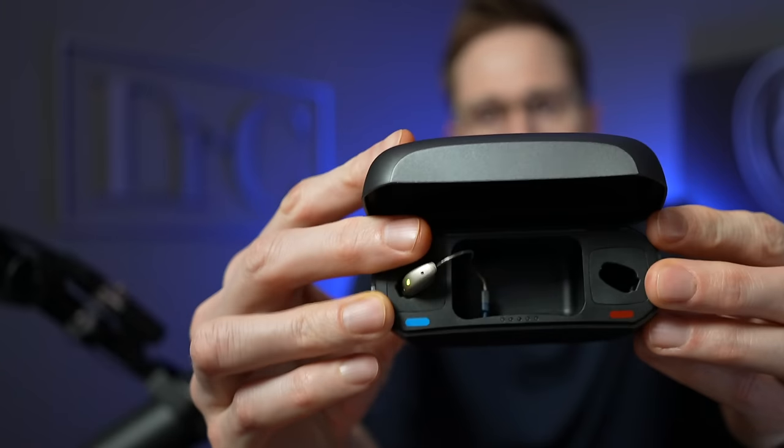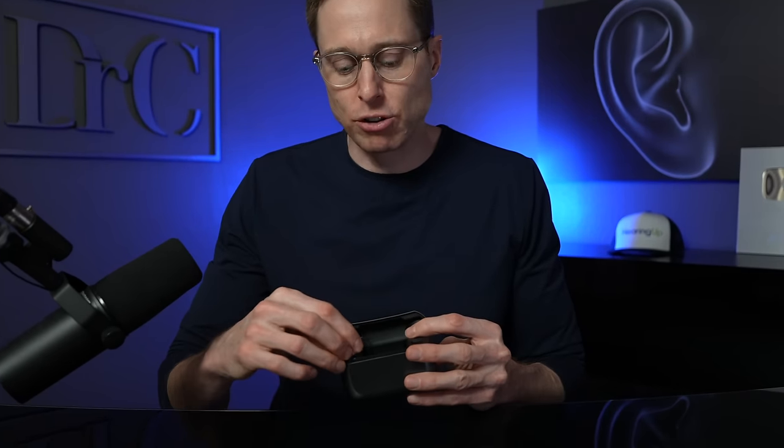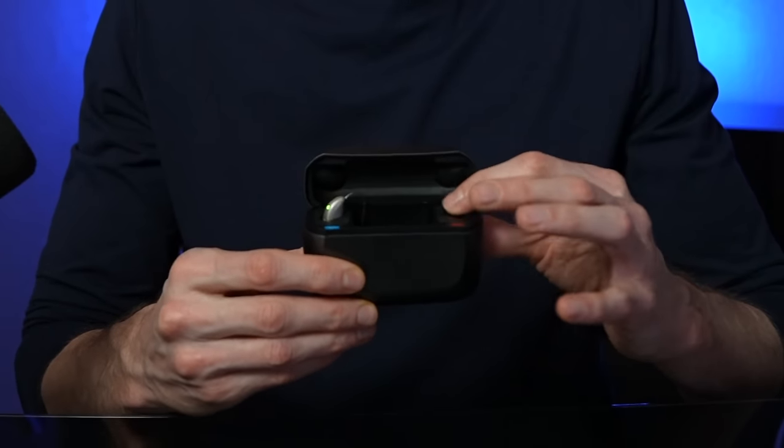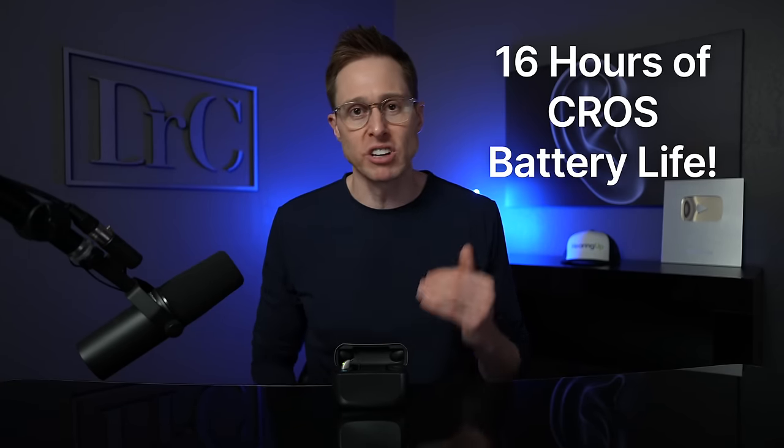Something else that I like about the actual chargers is that the well inside the charger is big enough to accommodate custom ear molds, which is not something you can say for every other manufacturer. The only thing that might be a little tricky for some people is actually pulling the hearing aids out — the lining inside is made of a rubbery material, so it can get stuck a little bit. So if you have poor finger dexterity, actually pulling the hearing aids out might be an issue. As far as CROS hearing aid users go, you're actually going to get up to 16 hours of battery life if you're using the CROS transmitter, which is pretty much enough battery life for anyone wearing hearing aids throughout a normal day.